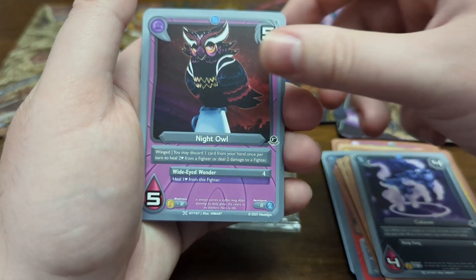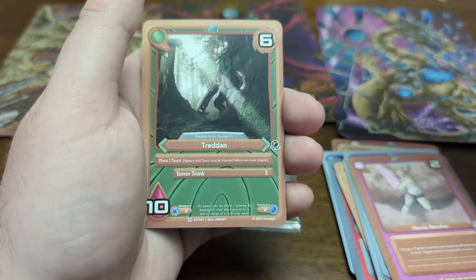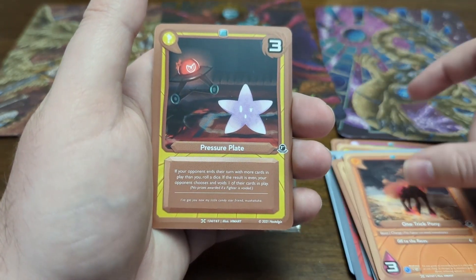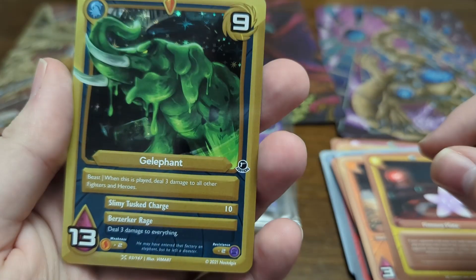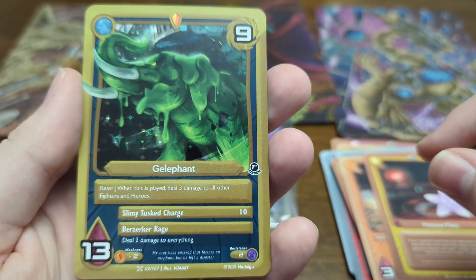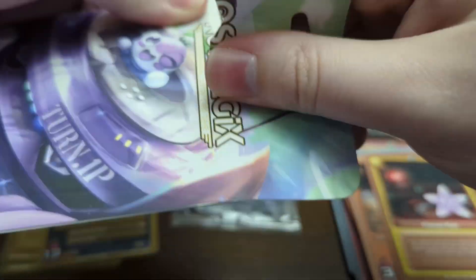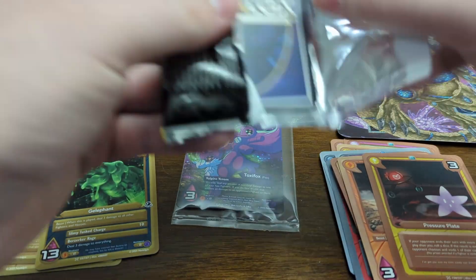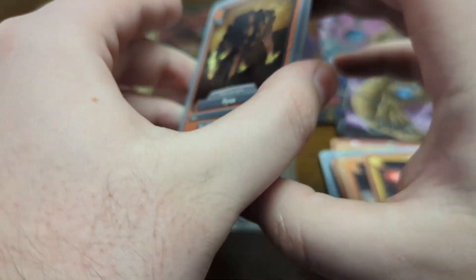We got Katavir, Night Owl, Sinking Feeling, Heroic Resolve, Magnet Storm, Tredand, Farron, One Trick Pony, Pressure Plate, and then Jelliphant — got a Hollow Rare right there. When this is played, deal three damage to all other fighters and heroes, so that's a solid card. I had that initially in my mech deck list but I've since removed it — maybe I can look at adding it back. I still haven't gotten a chance to play with the deck, so I don't exactly know how it'll play or what cards I really need.